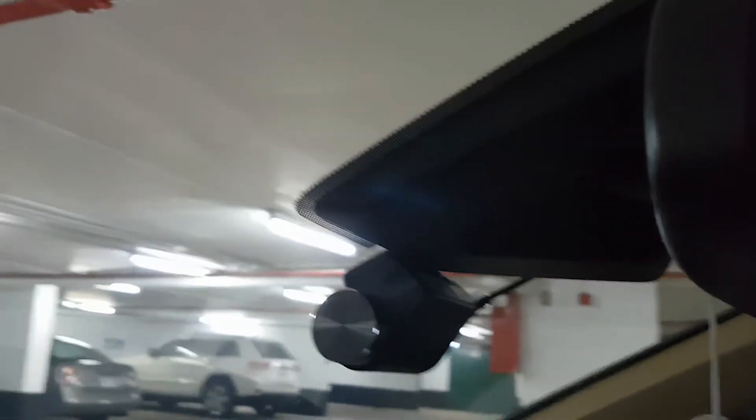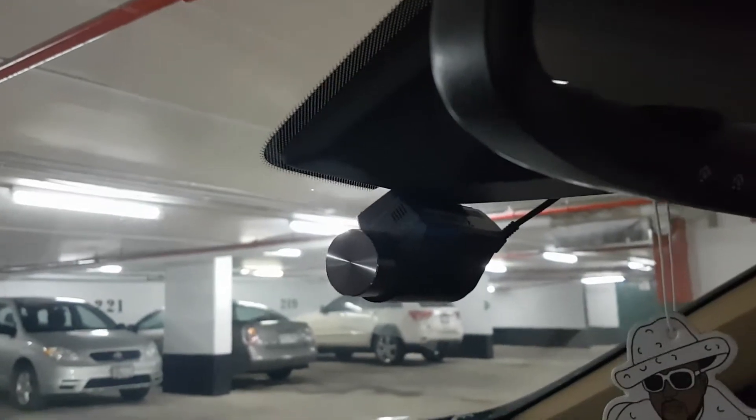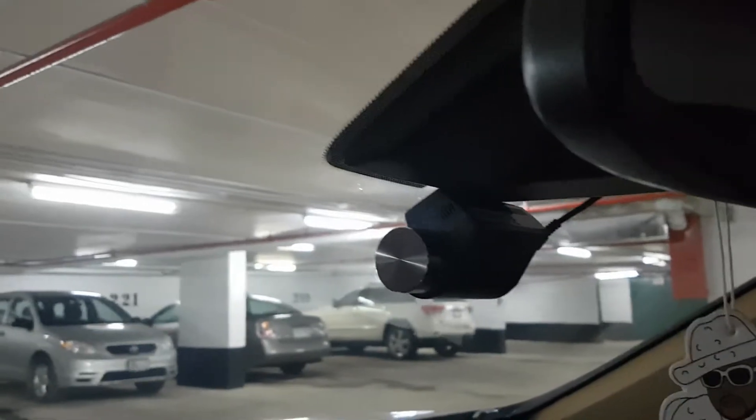The camera is very easily applied to the windshield — it's very sticky, so try to be 100% ready before you place it. I suggest installing the base on the camera and applying them together to the windshield for a perfect grip. The camera also comes with cable clips to mount it nicely and create spacing for the cable in case you need to reposition it later.